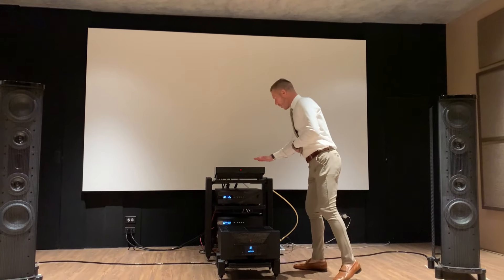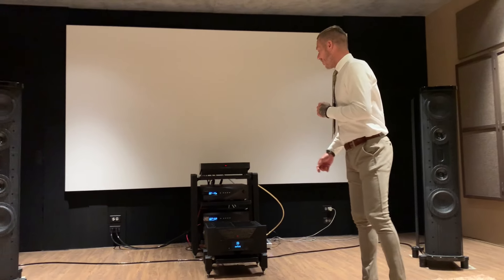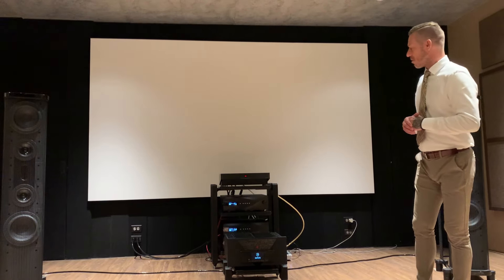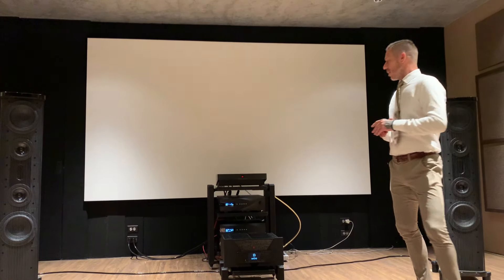Behind me you see this one — this is the PowerZone 3, and this is the 3.20. We also make the PowerZone 3.10. They look identical on the outside, same dimensions, everything. The only differences are that on the 3.20 we have two power inlets, so we actually have two power cords going into it, and we have two of the Hafner Tech modules inside.